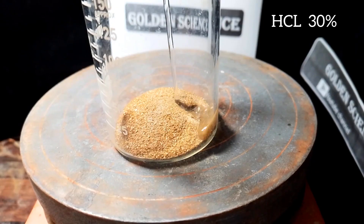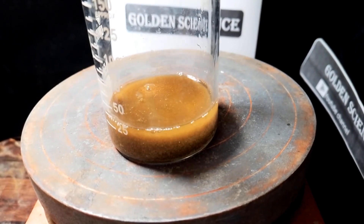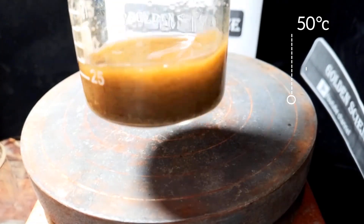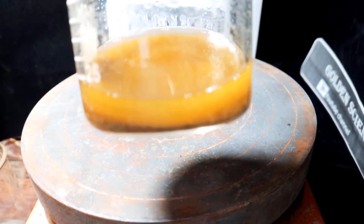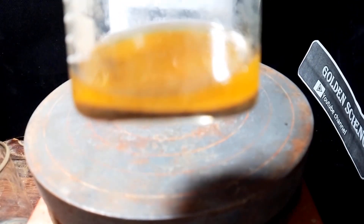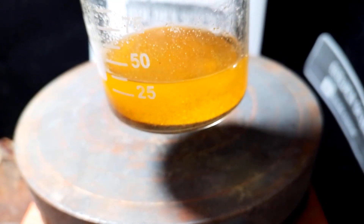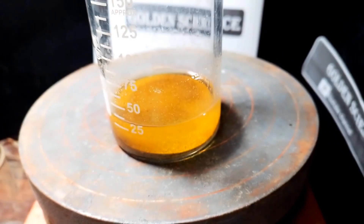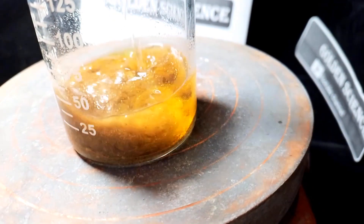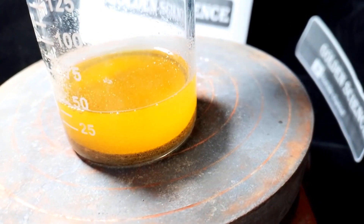Later I add the acid — you can use concentrated vinegar. I am working on three other methods. First I added hydrochloric acid, and no hydrogen peroxide.